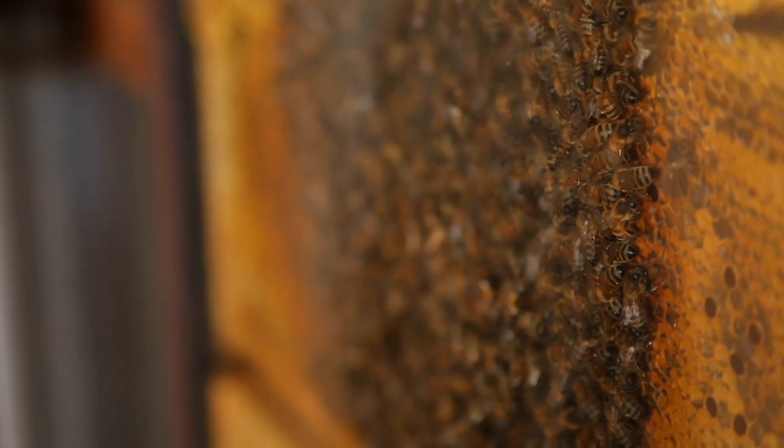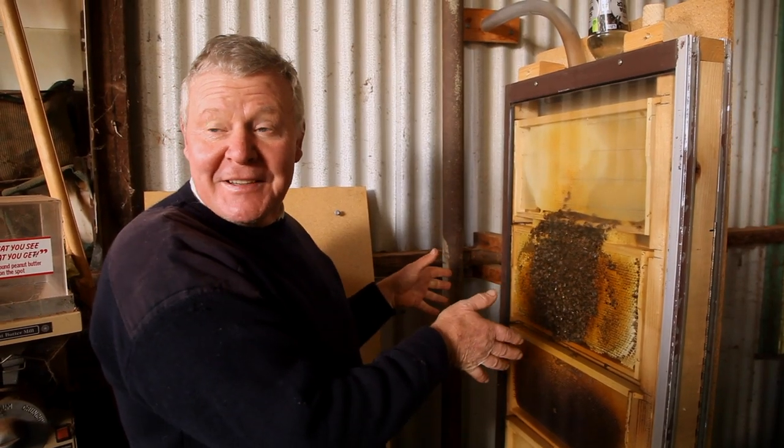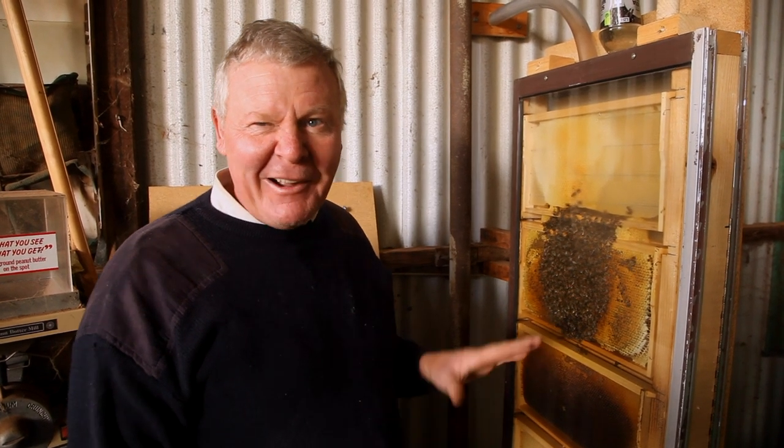We thought we'd show you our upright observation hive, because we're about to make a horizontal top bar observation hive out of a fish tank. That'll be interesting. And I've even talked the wife into letting me put it on her balcony. Kinda.